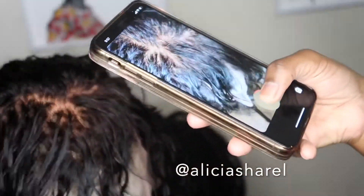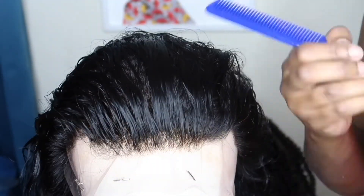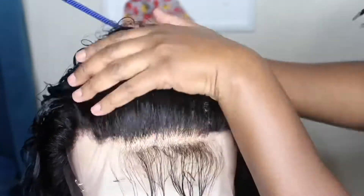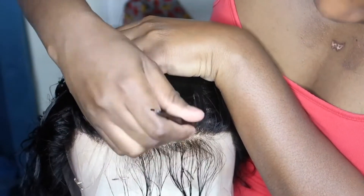I'm just recording for my Instagram — y'all go over there and follow me right now, okay, stories be lit. So now I'm going to start plucking the frontal, and I'm starting at the front. I just pull back some hair and get to plucking.